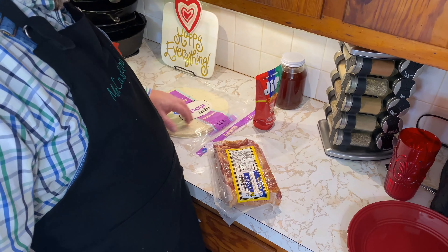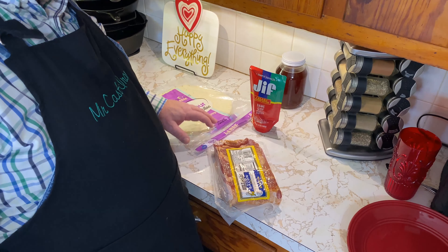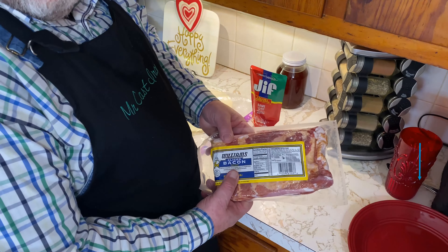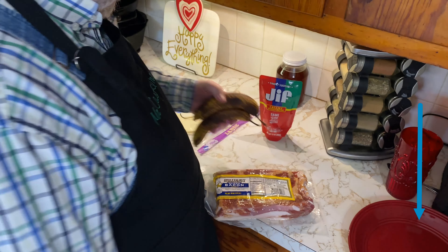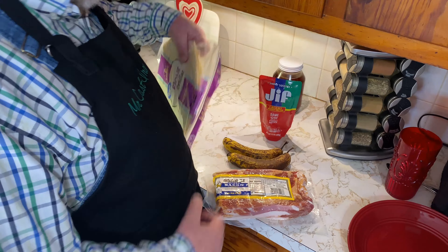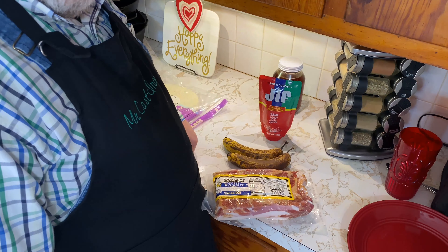Not only are we going to make a dessert quesadilla for you, but we're actually going to make a special one today. It's going to be an Elvis special. So we're going to fry up some bacon. We've got some peanut butter here, and we've got these bananas we need to do something with. And then we've got a jar of honey, and we're going to place those on a quesadilla.